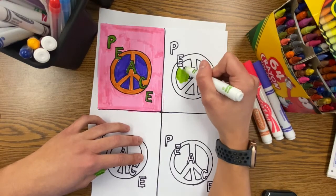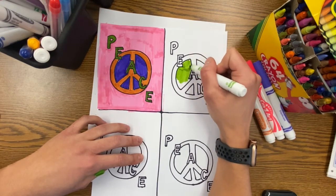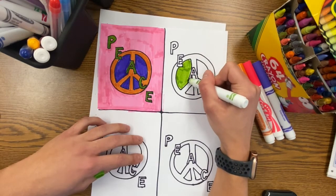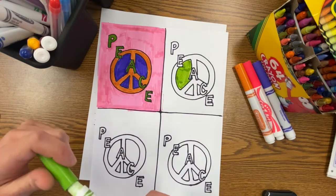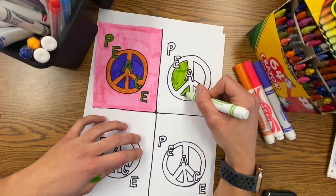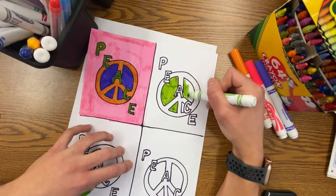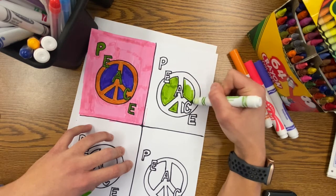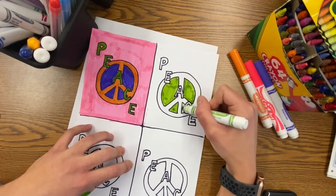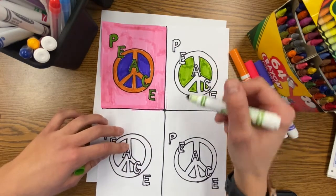When you go to color in the other sections, you're going to switch the colors in each area. For example, the inside area of the peace sign in each of my sections will be a different one of my colors. My first section is purple, the second will be green, the third might be orange, and the fourth may be pink. But each area on each section will be one of those four colors, and I'm going to repeat this for each different area in my section.